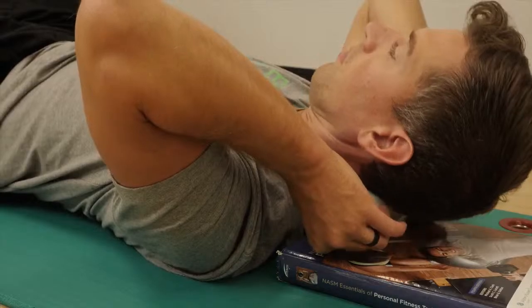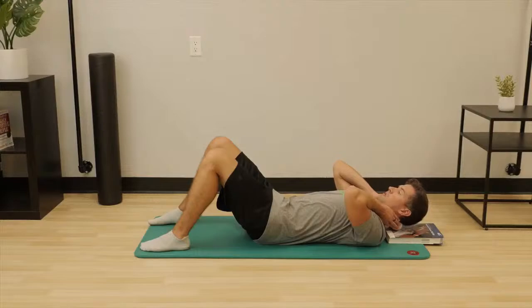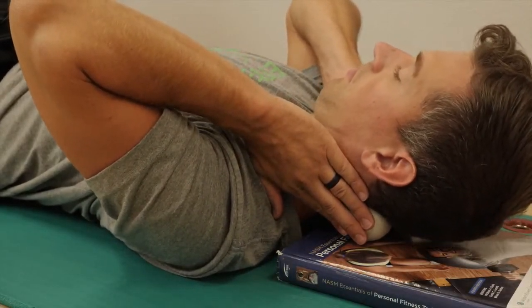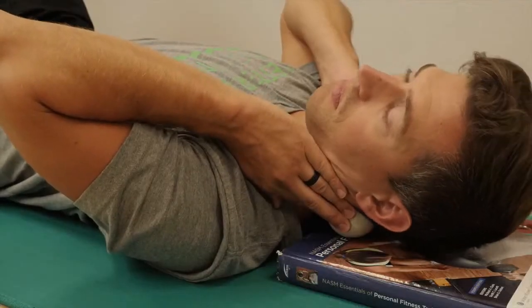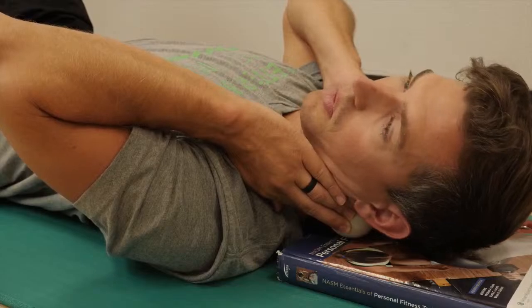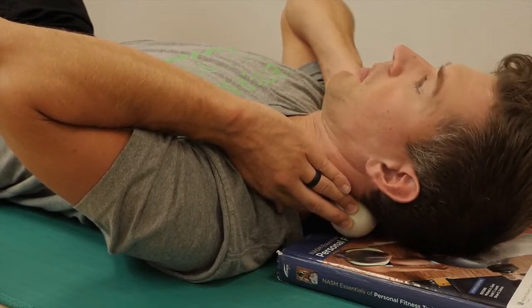Once you've completed the work on that junction, move down a half an inch to the next cervical and continue this process until you have worked your way down the entire neck. Be sure to get a tight contraction tucking the chin, followed by a strong contraction tilting the head back in order for this technique to work. If it feels like one side is worse than the other, you may rotate your head to that side and continue to nod yes. Remember to do this continuously through the entire neck, rotating to the left or right as needed.